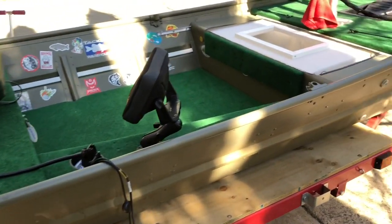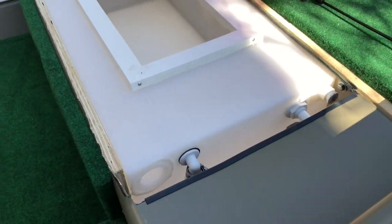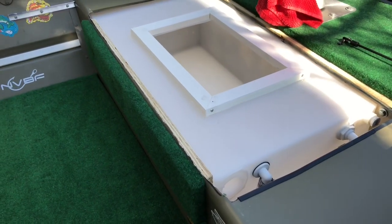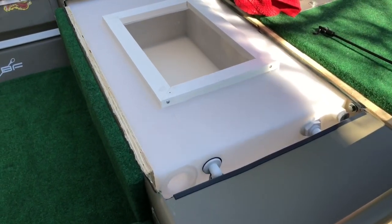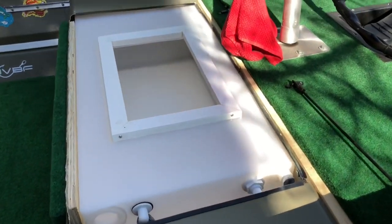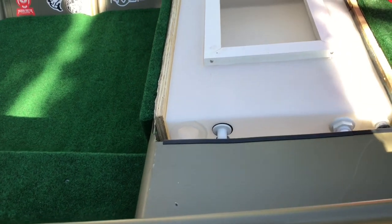Hey everyone, just wanted to do a little video on the live well setup I just put together. I got an RV water tank — it's about 25 gallons, about 17 inches wide by 10 inches high by about 32 inches long. I cut the middle seat out of my 1436 Tracker.